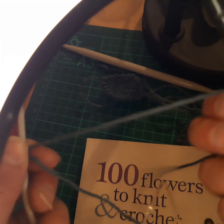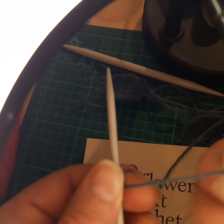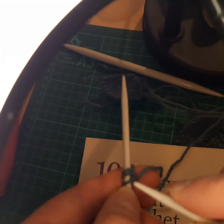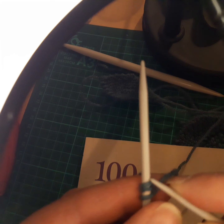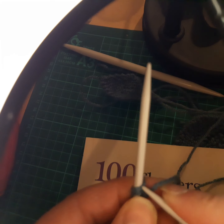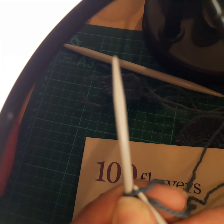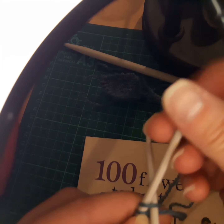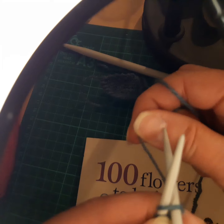Then you hold the end of that yarn in the other end and then continue, and you knit your three stitches again. This is knitting now — you've done your casting on, and this is the knitting part: you knit another three stitches.